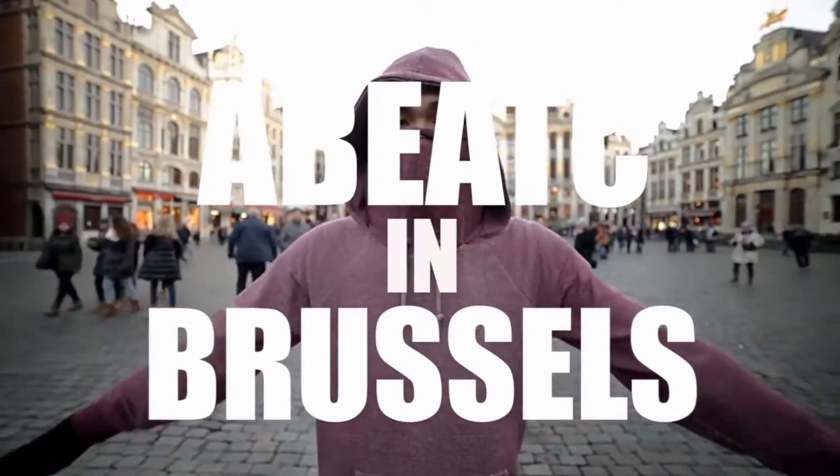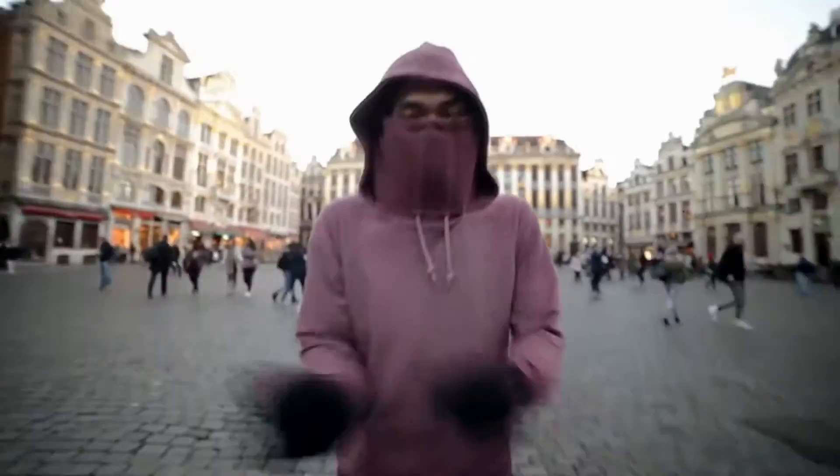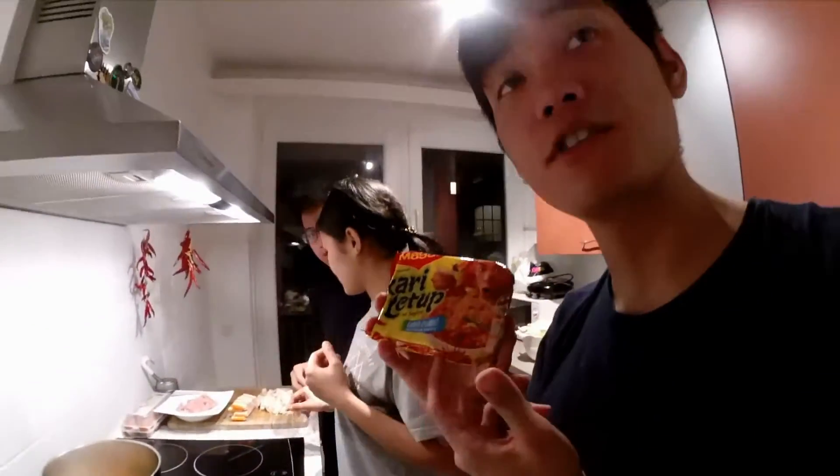My name is Abitzi. I come from Malaysia. This is an instant noodle from Malaysia.